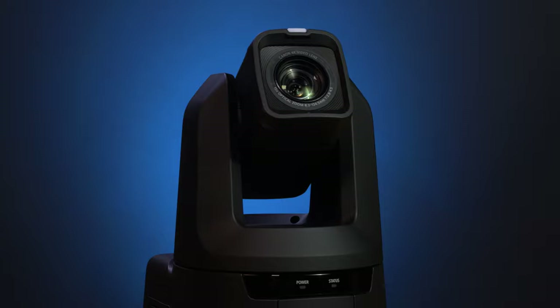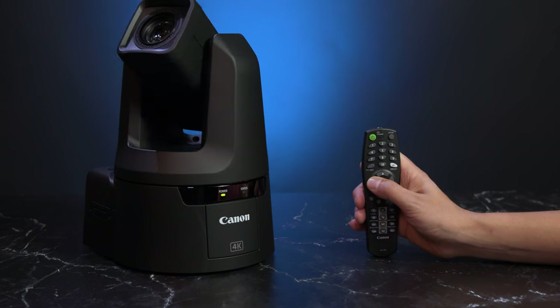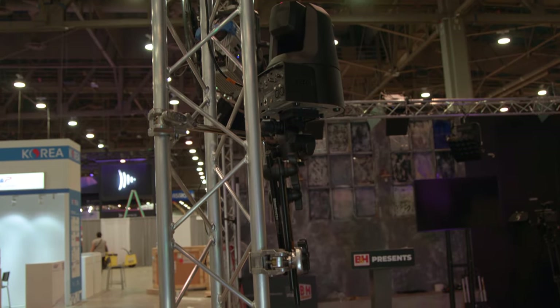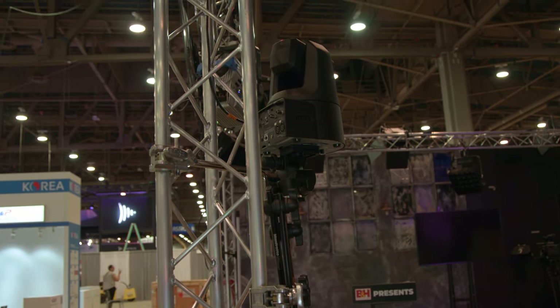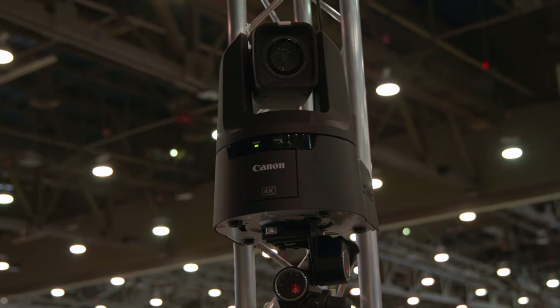What are PTZ cameras? PTZ cameras really means any camera that supports pan, tilt, and zoom functionality, all from its own motorized enclosure. Thanks to their all-in-one nature, they're ideal for live events, houses of worship, live streaming, discussion panels, concerts, and conference rooms.